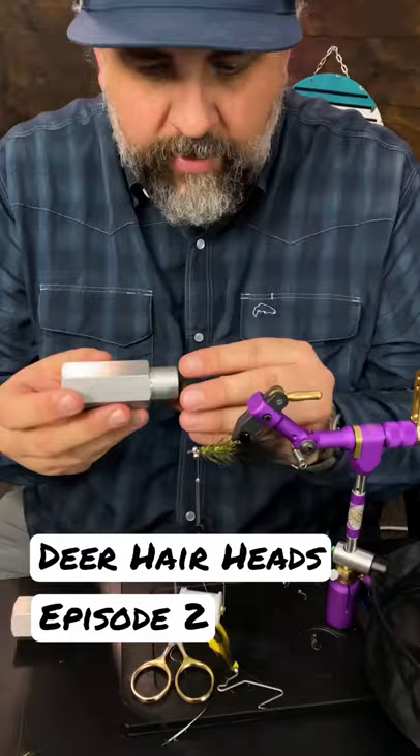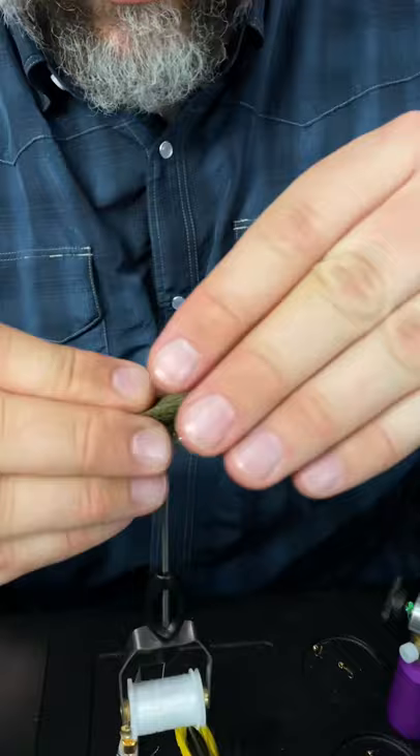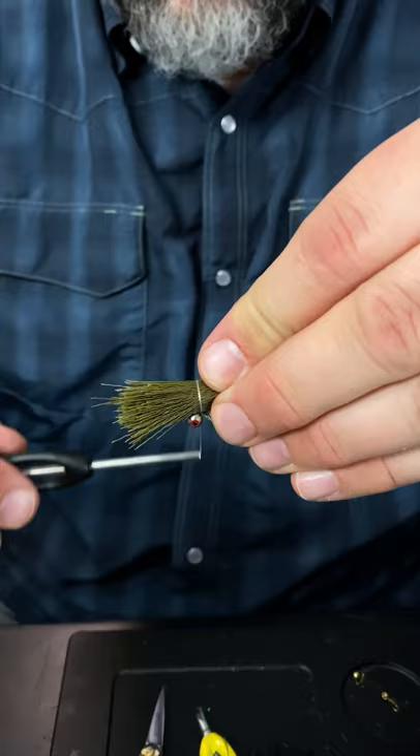I'm going to pull the hair out of the packer, and as you can see it's quite a bit. I'm going to lay that on top of the hook and take my GSP thread and go over that two times very loosely.